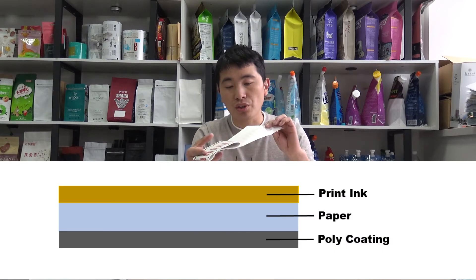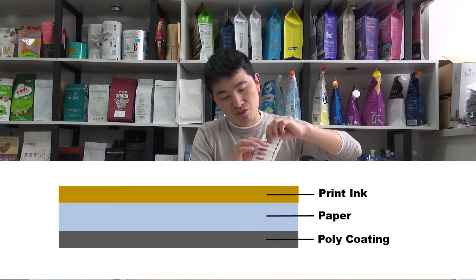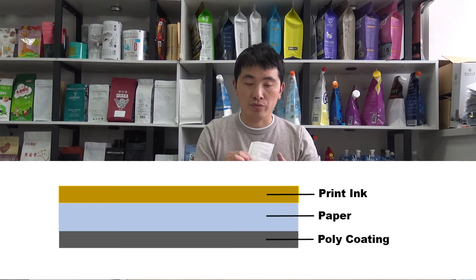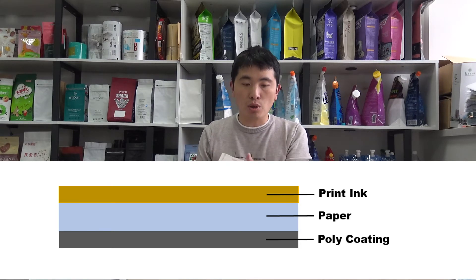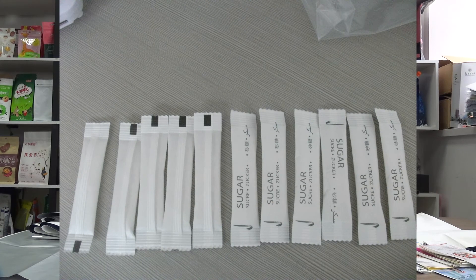If we remove the aluminum foil layer, there can be this poly coated paper. The outside is the print artwork printed on paper, and the inner side is the poly coating to serve the sealing purpose. This is a very eco-friendly package for products like sugar, small sachets, and condiments, and it is widely applied for many food products.